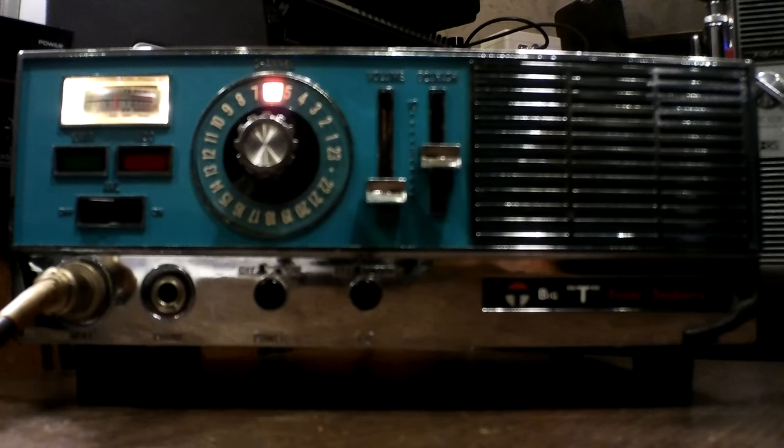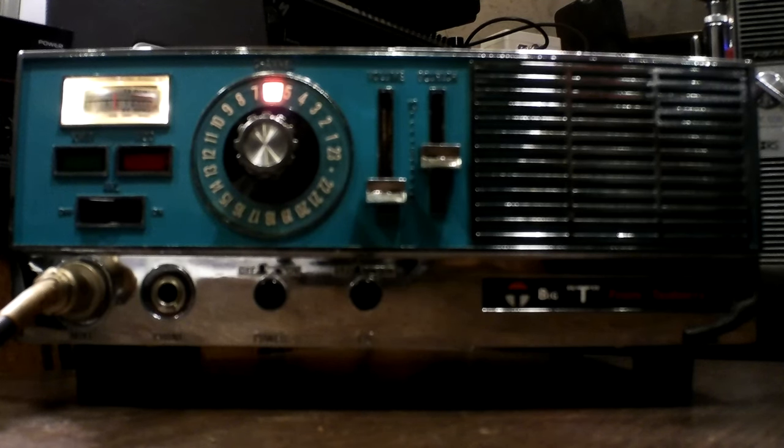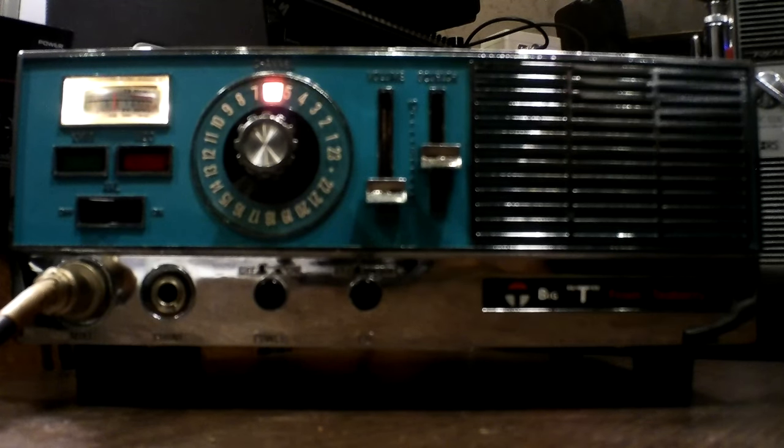When I hear people talk about Teaberry, this and that — they're great radios. This is an oldie but a goodie. I don't even know exactly, but I think this is about '72, '73, somewhere around there. It's still running fine and has enough in it to perk the power, which is what's interesting.